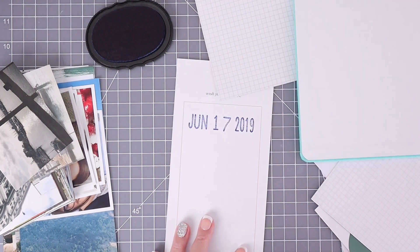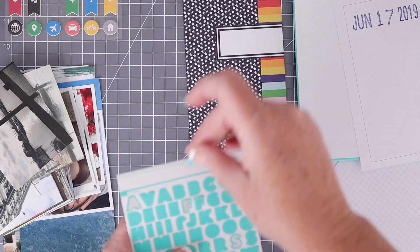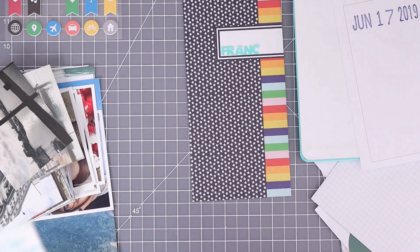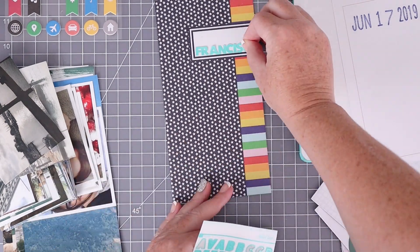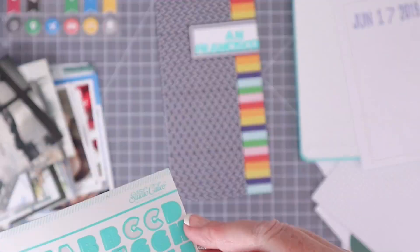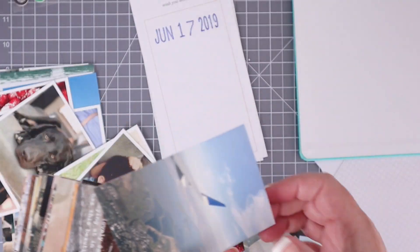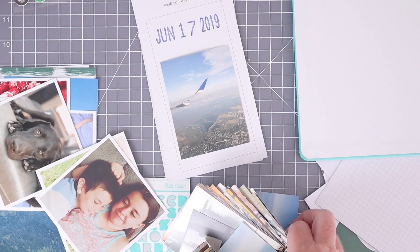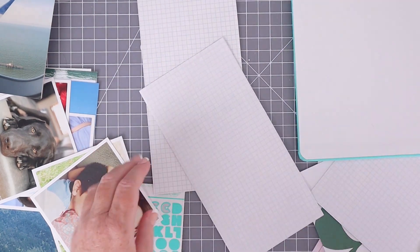Another great thing about doing the traveler's notebooks this way is it's much easier to stamp on because you can stamp on a flat surface. Here is the cover from the traveler's notebook that I'm using. This notebook is an insert from Studio Calico and I'm also using some alpha stickers from them as well. Just having everything flat on your work surface makes it so much easier to put the stickers on, to journal, to adhere your photos down. I am just going to put together a few spreads to show you how easy it is and then how nice they look once they are in the album and flat next to each other.